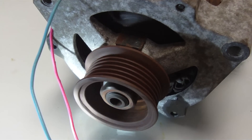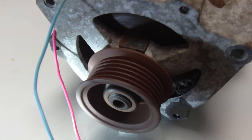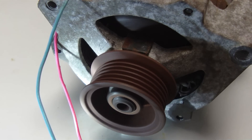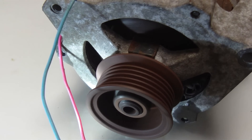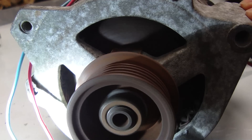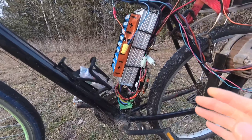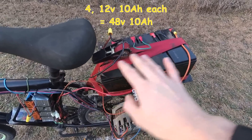It has very good speed control, and that's about as fast as it goes on the bench.